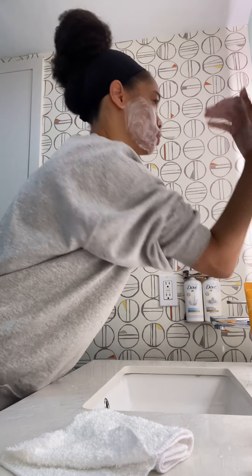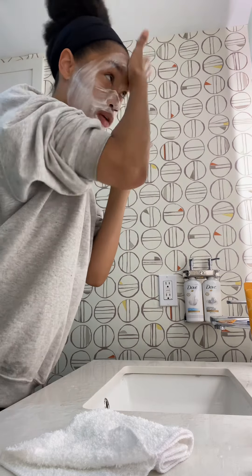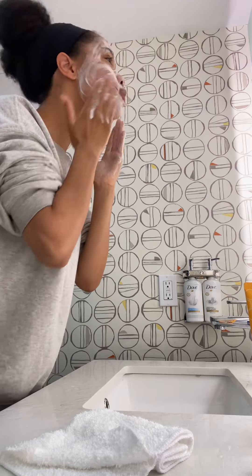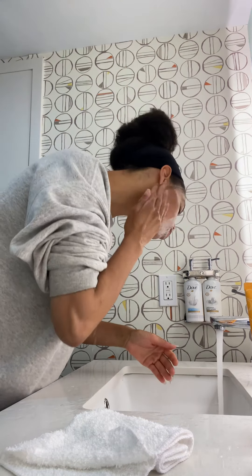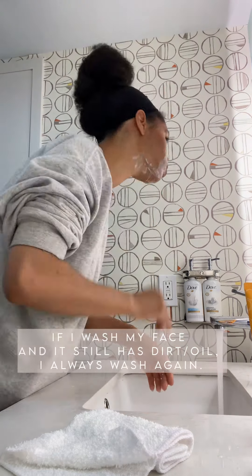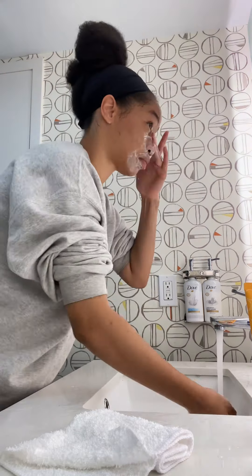I make sure the cleanser is foaming in my hand before I apply it to my face. I'm gentle with my face because there's really no need to be rough with it — you treat your skin gently, like how you would want to treat every other part of your body. I normally do this twice if I'm sweating and breaking out a lot, which is the case here, especially with hormonal breakouts.